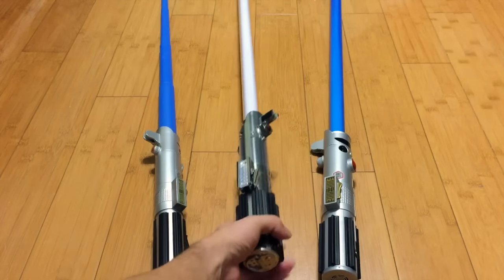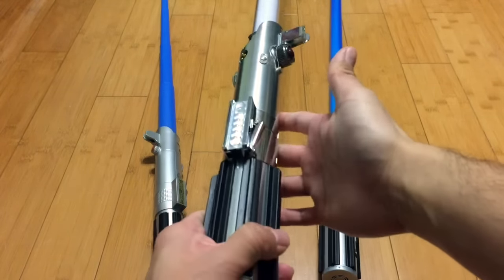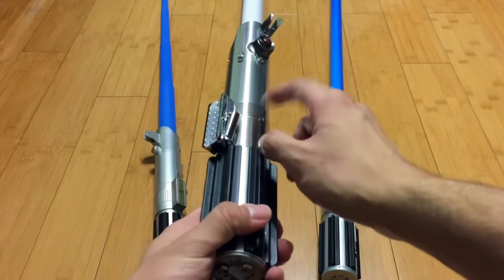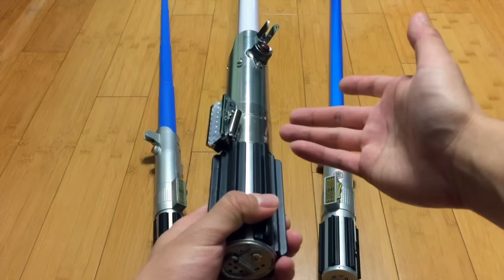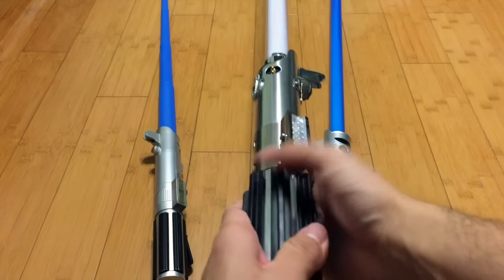And in the middle is my prized possession — my favorite lightsaber. This is Luke's A New Hope lightsaber. I reviewed this; it's actually my first review on the channel. But let me just light it up.